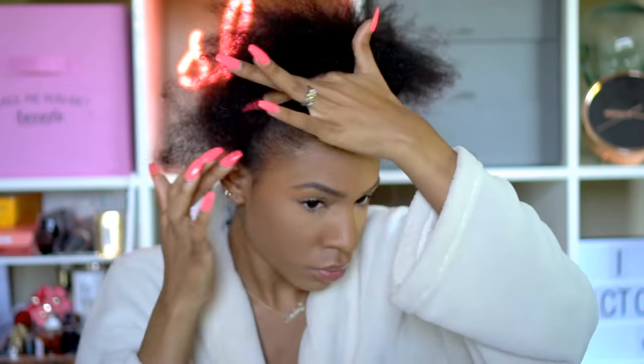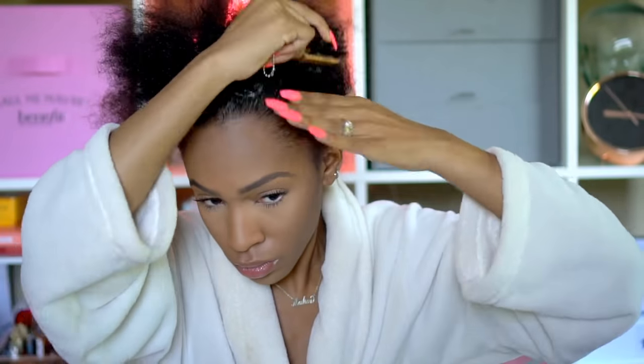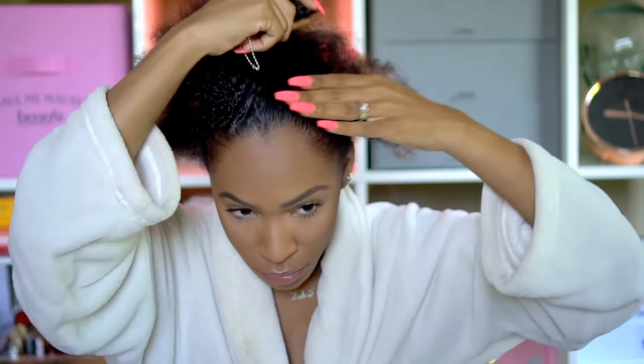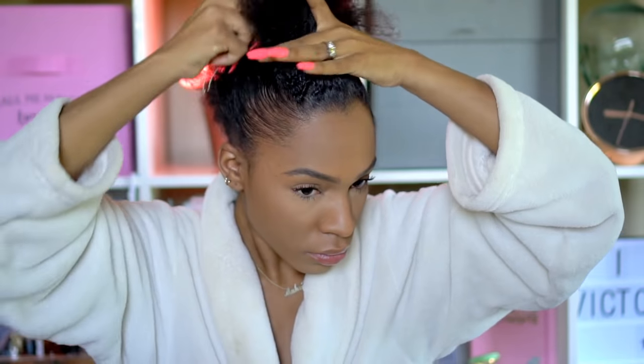I'm putting a generous amount on my hair just to get it slicked down. I'm going to be doing a lot of slicking in this video. My hair is just going to be slicked back at the top and then the U-part will be cascading down in the back. I'm concentrating on the front part of my hair right now, using the gel and edge control to slick and give a nice smooth finish so it at least looks decent — I don't want it too frizzy.